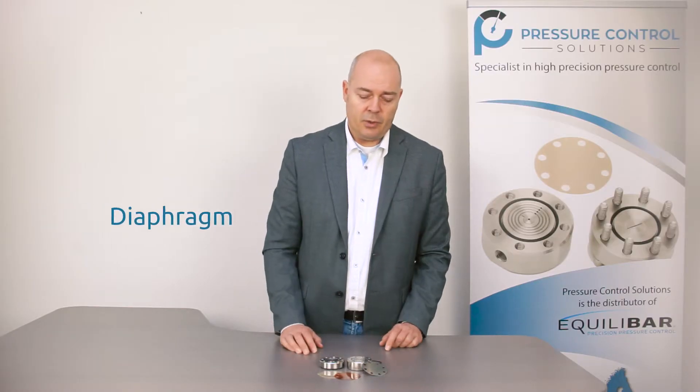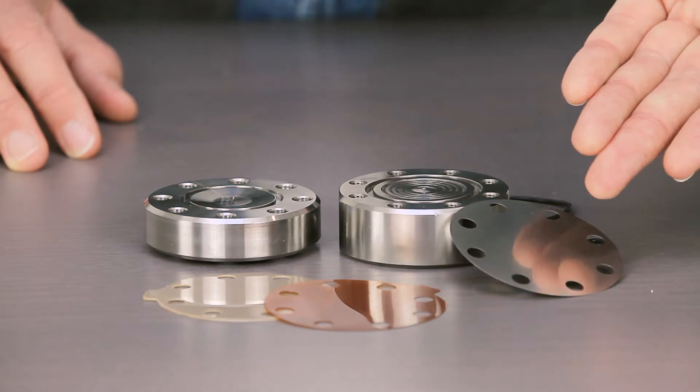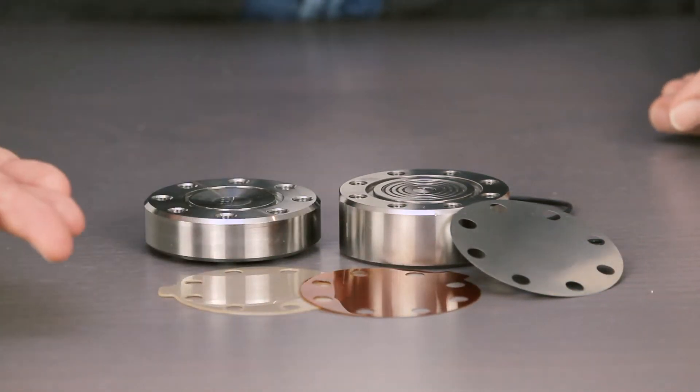The diaphragms used in this series go from stainless steel or Hastelloy, polyamide, Kapton, PEEK, PTFE, or glass reinforced PTFE.